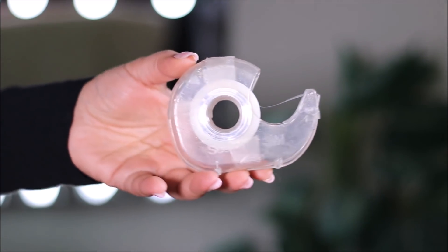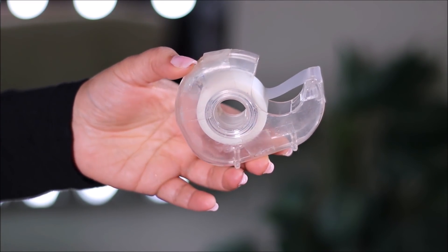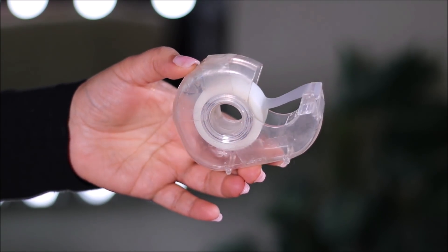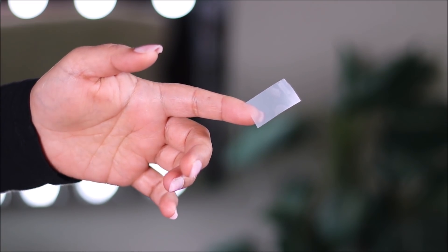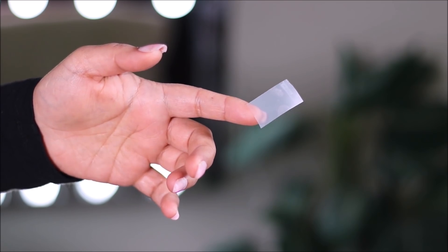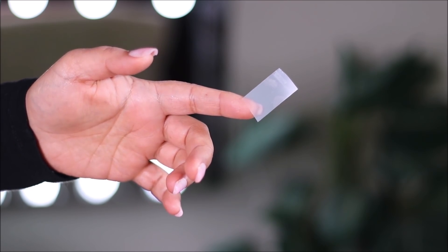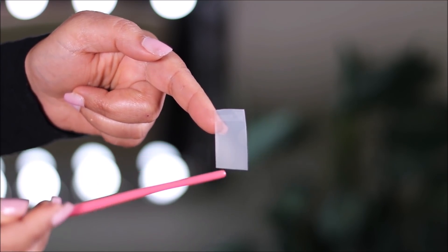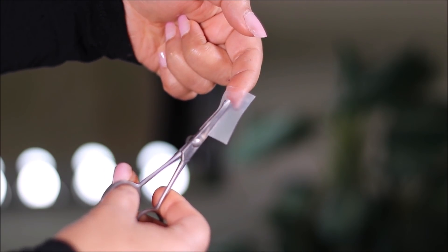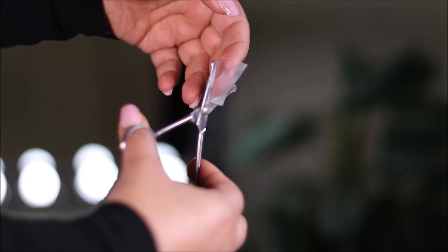For the first step and the most important step, you just need a sticky tape — it can be a cello tape, duct tape, or paper tape, but it just has to be sticky. Then I'm going to cut it using a small scissor. All I need is a thin piece of triangle from the sticky tape.